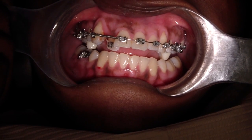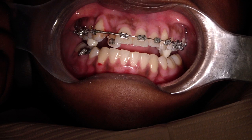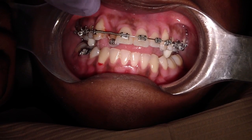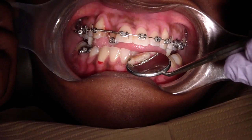Hey folks. This patient, a young lady, went on a vacation, now came back. She's actually been in ortho two times previously and had to be debonded for several reasons.